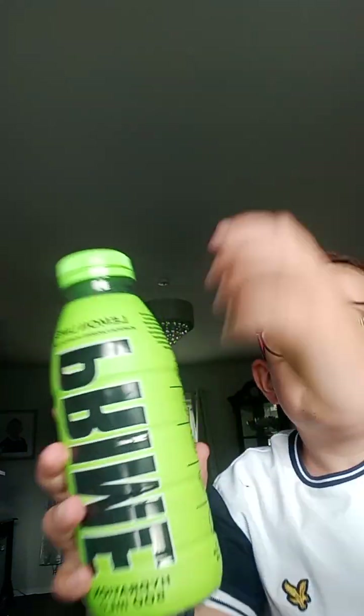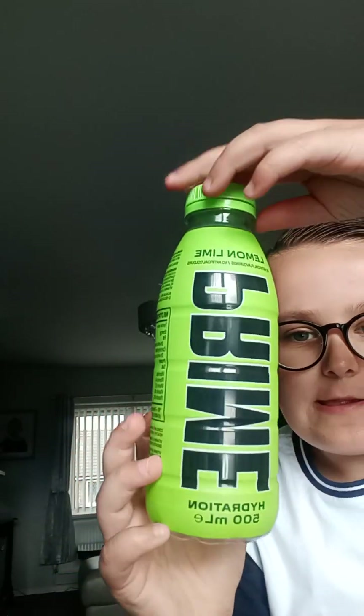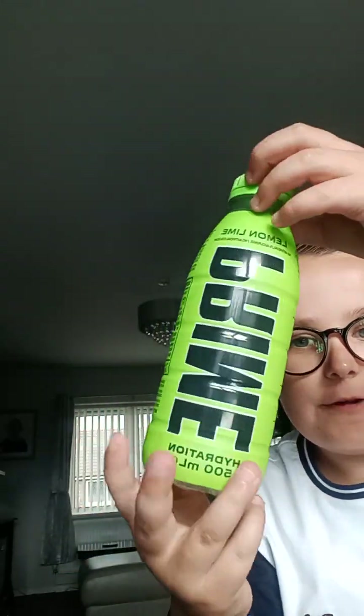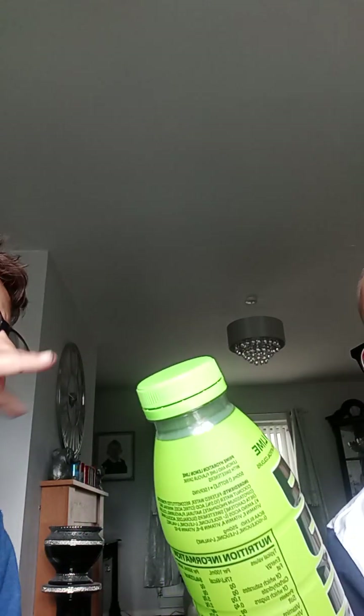First we're just going to start with the classic UK one — I have way more than just one, trust me. I thought I'd just pick a lemon. This is the UK bottle, it's definitely not one of my favorites. Ryan, what do you think? Definitely not my favorite. I'd rate it like a five for this UK bottle.